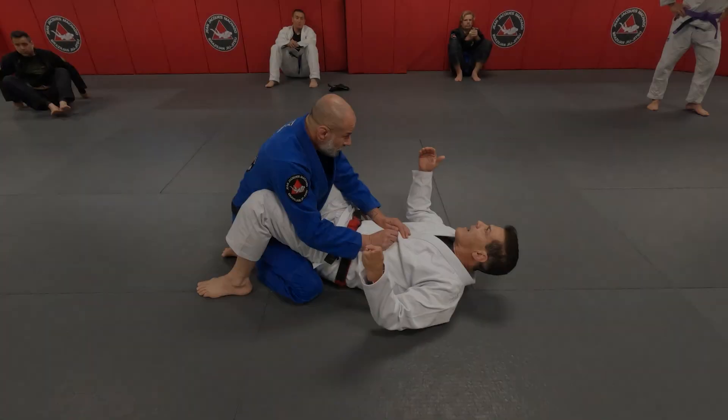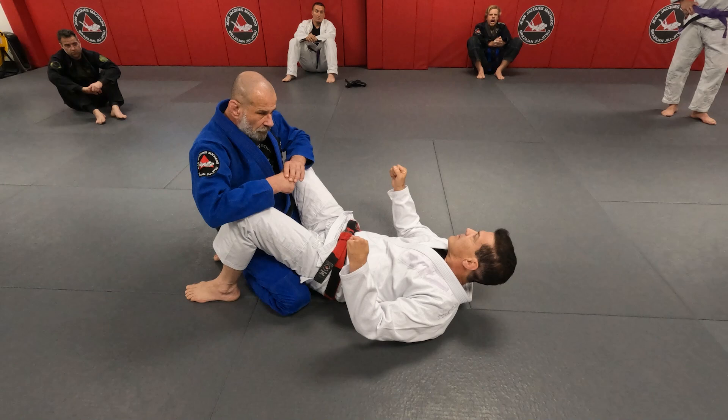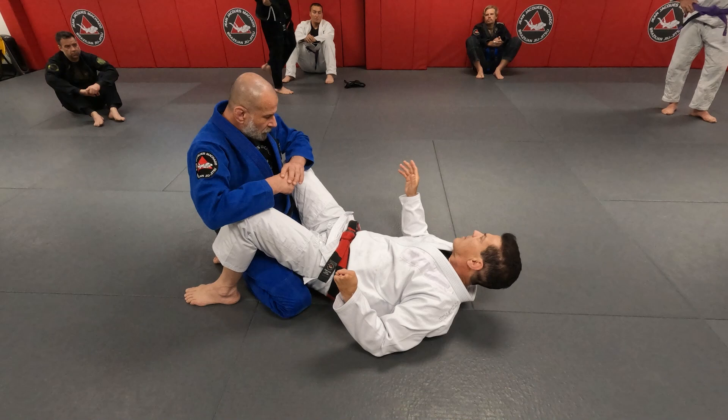As we train and practice, we learn to develop movements and get more sensitive. Don't ever hesitate to try something — people may think you're crazy, but I guarantee you it will turn out to be an amazing position.